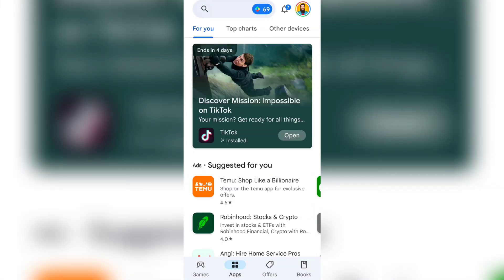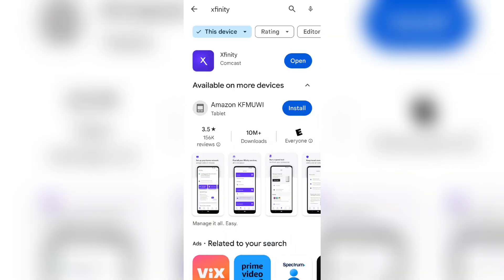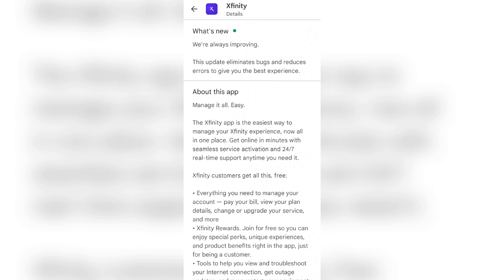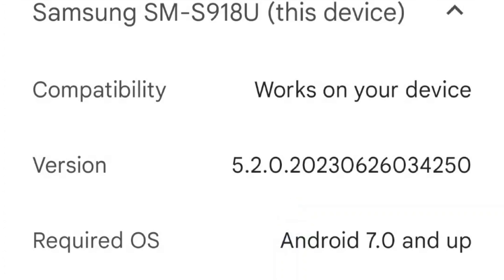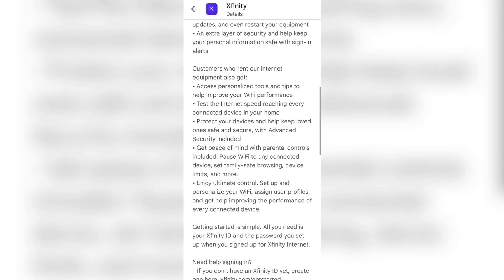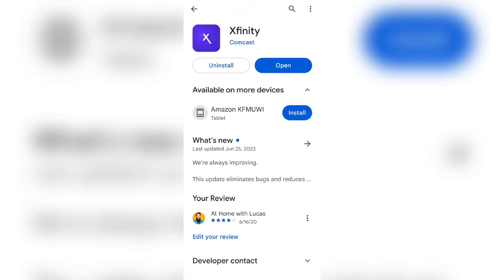The first thing we're going to do is open up your Play Store, whether it's iOS or Android. You're going to type in Xfinity and go to the Xfinity app where it says Comcast underneath. Scroll down to where it says what's new. My current version is 4250. If you already have the app installed, go to the App Store and make sure your version is 4250. If it's not, update it — this is the latest update for Android, updated on June 25th, 2023. Once you've done that, go ahead and open up the app.